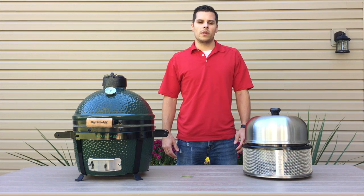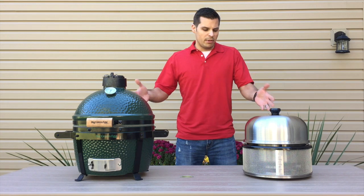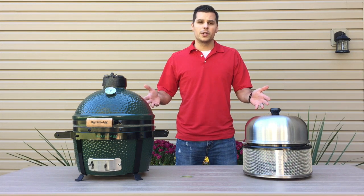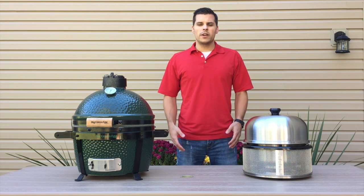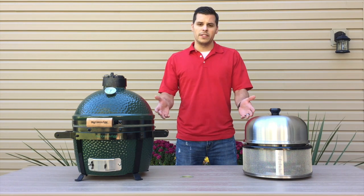What's going on guys? Steve Mansker with Total Access Reviews here. Today we've got two great units and we're going to do a comparison between the Cobb Premier and the Big Green Egg Mini Max. Let's go ahead and jump right into the similarities on both of these units.